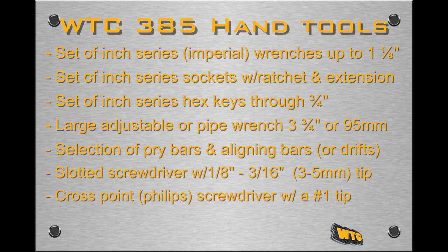The following hand tools are also needed for the installation: a set of inch series or imperial wrenches through 1 and 1/8 inch; a set of inch series sockets with a ratchet wrench and extension bars; a set of inch series hex keys, also called allen wrenches, through 3/4 of an inch; a large adjustable wrench or pipe wrench with an opening of 3 and 3/4 inches or 95 millimeters; a selection of pry bars and tapered aligning bars or drifts; a slotted blade screwdriver with a 1/8 inch to 3/16 inch or 3 to 5 millimeter wide tip; and a cross point or Phillips screwdriver with a number 1 tip.